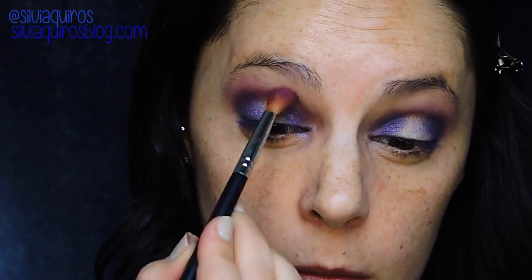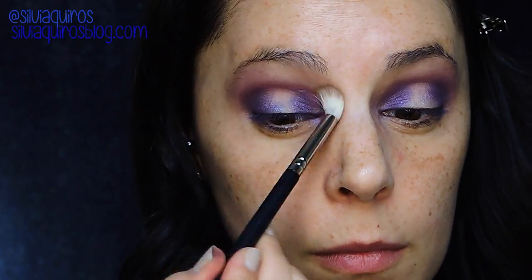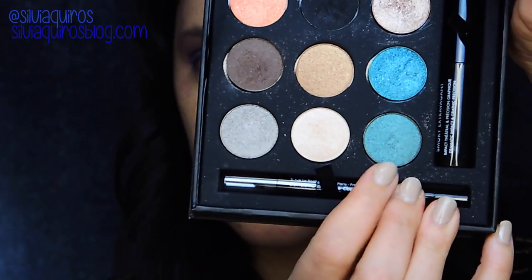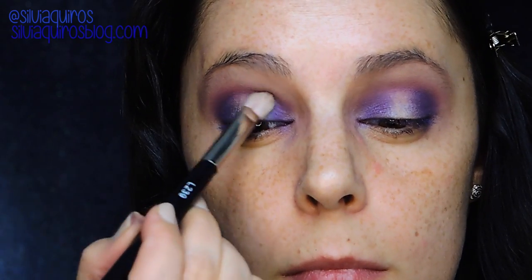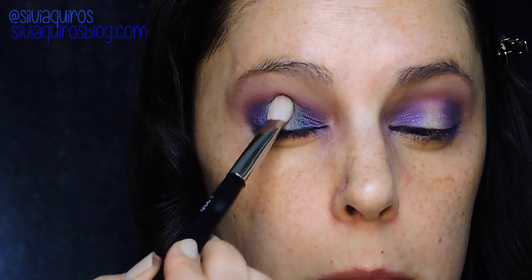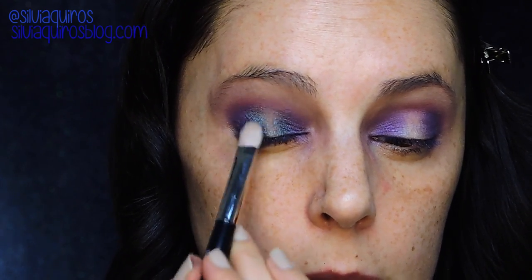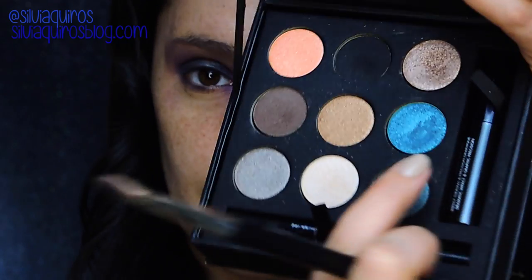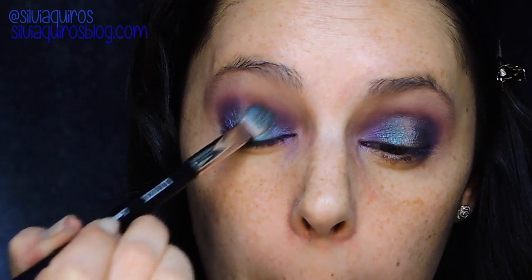We apply the pink after the purple and then blend it with the first shade, Foxy. Then I'm gonna be taking a medium-tone green-blue, just next to the purple, and on the center it's gonna be a vivid blue. Both of these are from the Eyeartics palette by Make Up For Ever, and the colors are NE302 and D236.